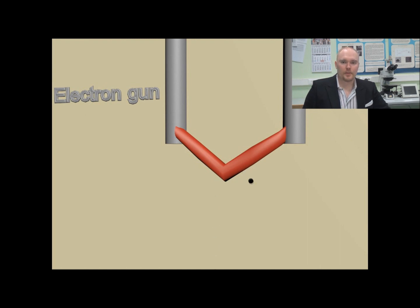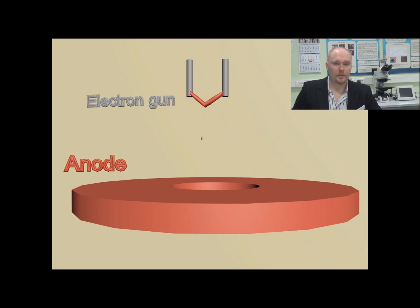There are different types of electron guns, but in the case of older electron microscopes, we are usually dealing with a tungsten filament. This tungsten filament is heated up to 2400 degrees Celsius, where it starts emitting electrons. These electrons are then accelerated down the column by the help of this anode, and the accelerating potential can be from 1 to 30 kilovolts, which is selected by the microscope operator.